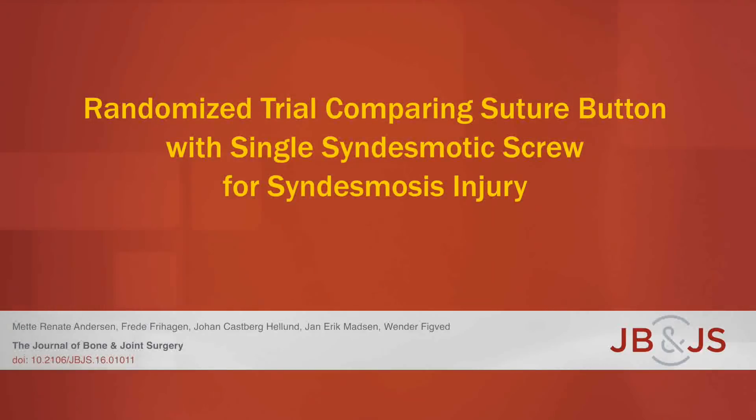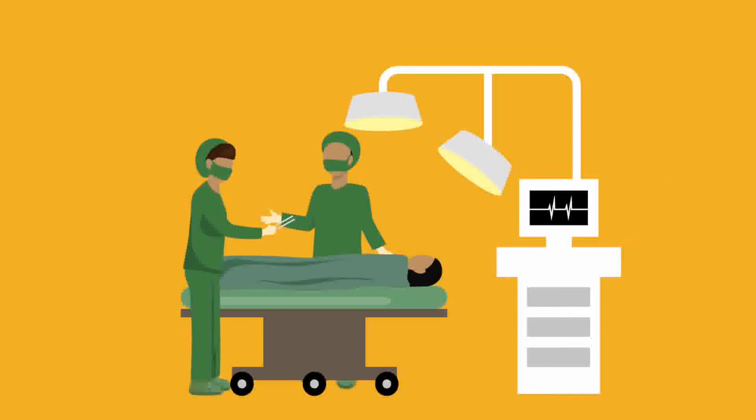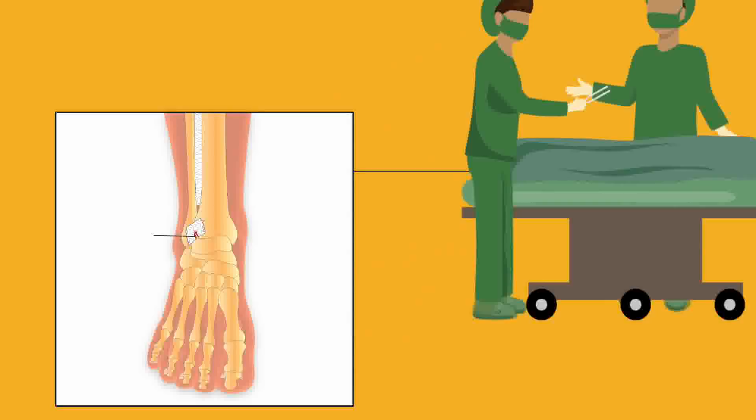This is an audio-visual representation of a study published in the Journal of Bone and Joint Surgery in 2018. Acute syndesmotic injuries often require surgery. In order to restore function and minimize post-traumatic osteoarthritis, the surgeon must restore the alignment of the ankle mortise and prevent future separation or diastasis of the tibia and fibula.